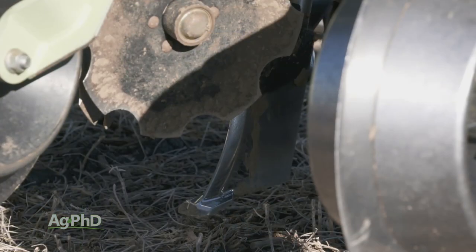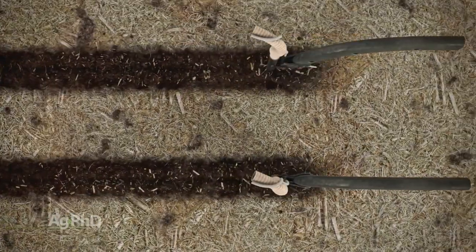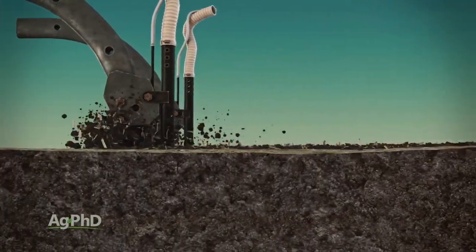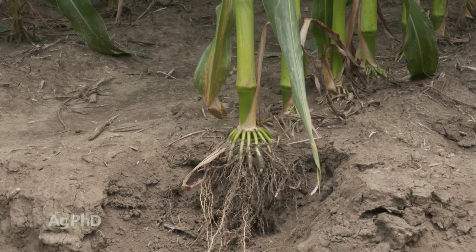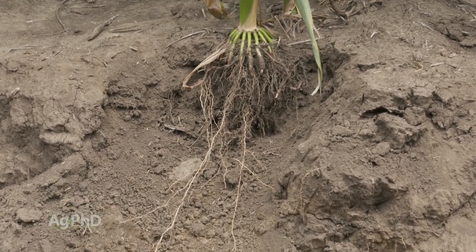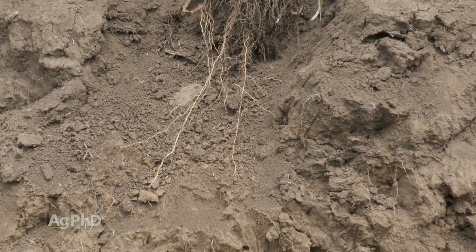We really like shank strip till machines for use in the fall, because in the spring it's often too wet to use a shank and go down eight or ten inches deep. We like that eight or ten inch deep placement for fertility on a lot of farms, because on most farms we find that the top three to six inches are already very fertile. Why not build up your soil a little bit deeper, lead the roots down deeper, and make your crop more drought-proof since there's more moisture deeper in the soil.